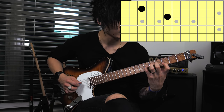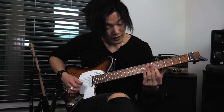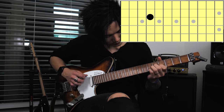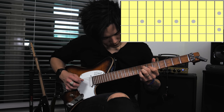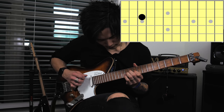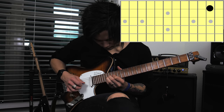And then we're bending up with the lower string. We'll be hybrid picking on the B string and using the pick on the G string, going up the E Mixolydian scale.